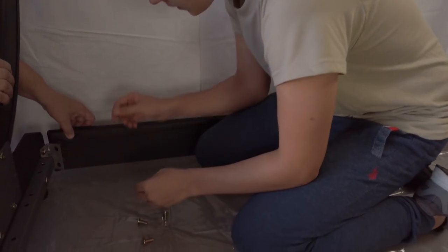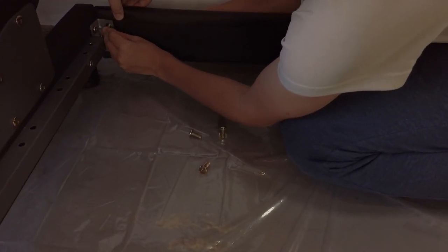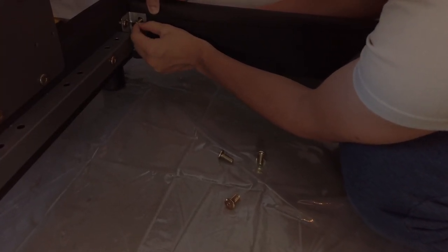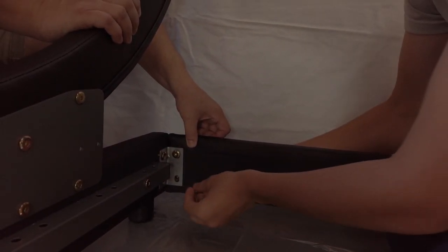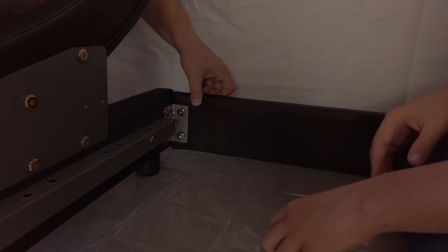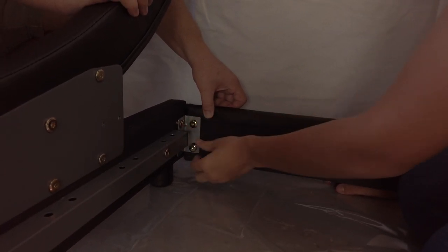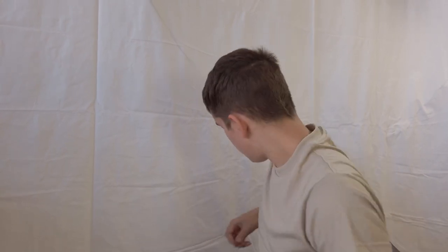First, we start with the back brace. For this, you will need two bolts per side — two small bolts. Make sure that one person is helping you have it held up. Then you want to loosely put it into the holes and loosely screw it in. You want to do the exact same thing with two more bolts on the other side.